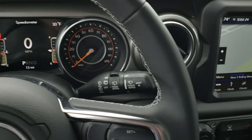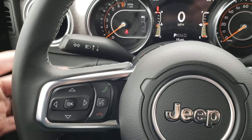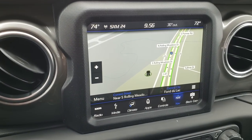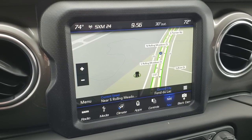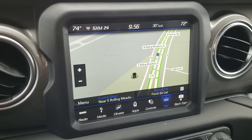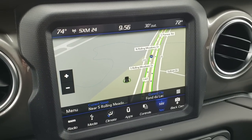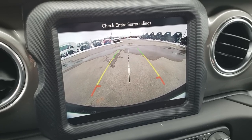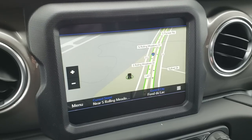The steering wheel is leather wrapped with cruise controls on one side and radio controls on the back. This one has the 8.4 4C radio with navigation. It also has Android Auto and Apple CarPlay compatibility. The backup camera is super high definition, very crisp, very clear, and very nice.